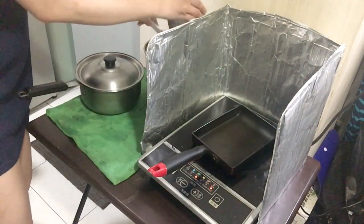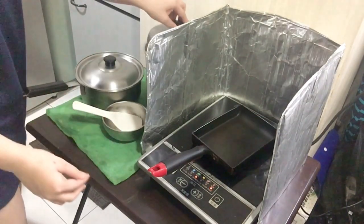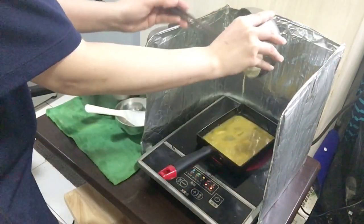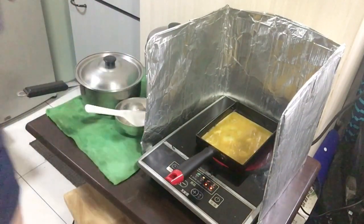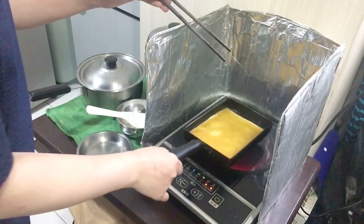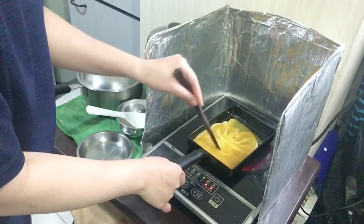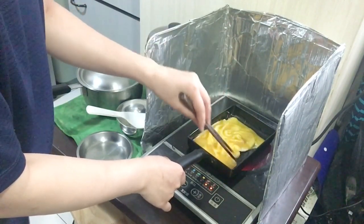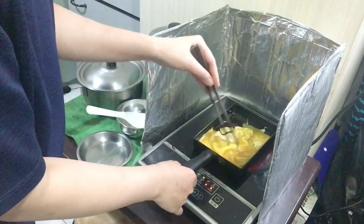This is leftover from yesterday night, so I will put it with the rice. This way of cooking the scramble is how my husband wants it — he likes it so the egg is still soft.